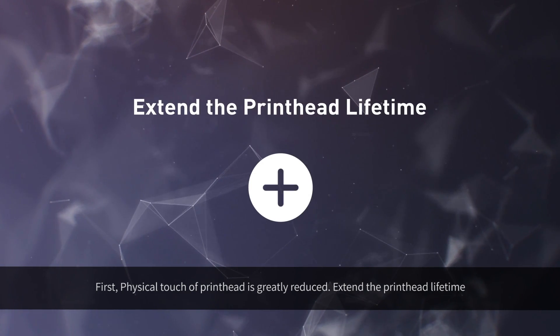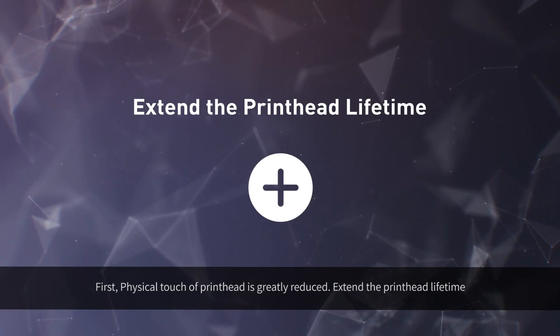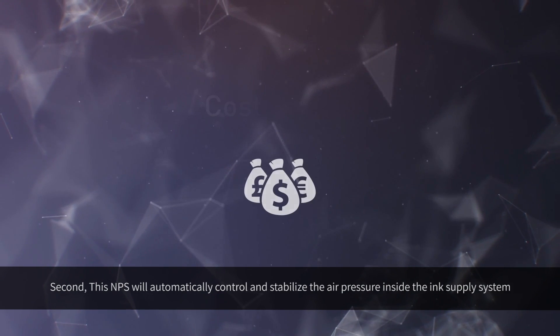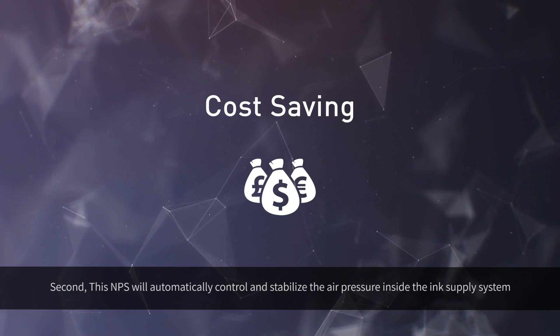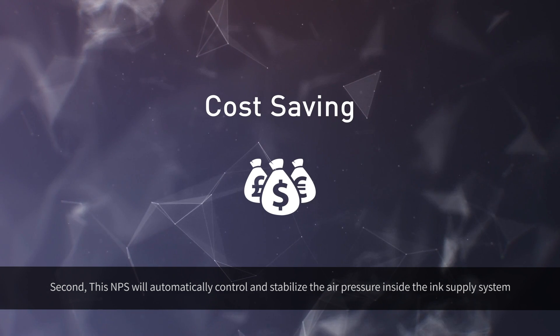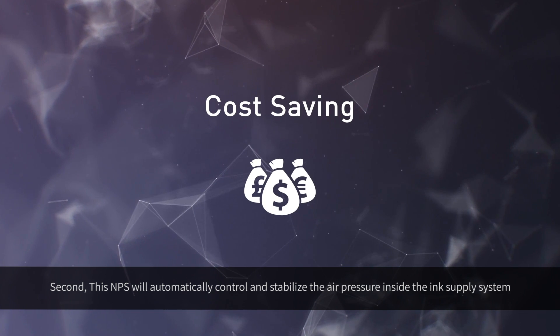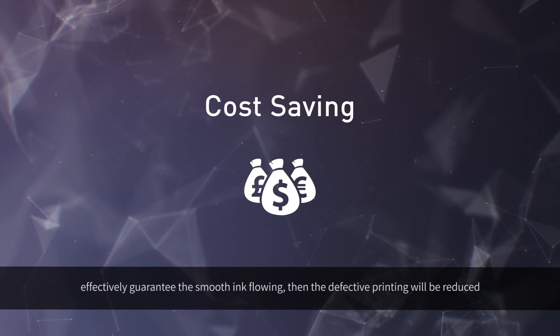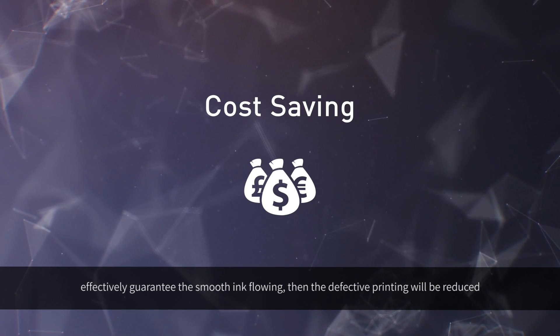This advanced negative pressure system is very helpful for multi-head machines. First, physical contact of the print head is greatly reduced, extending the print head lifetime. Second, this system will automatically control and stabilize the air pressure inside the ink supply system, effectively guaranteeing smooth ink flow, so defective printing is reduced.